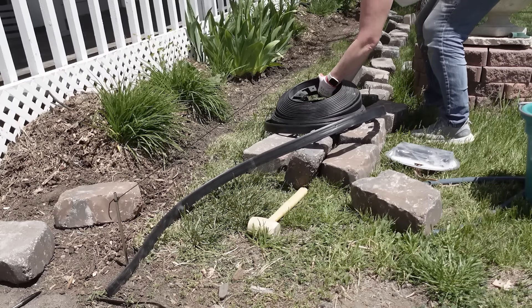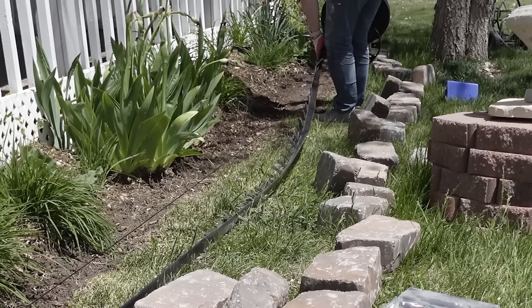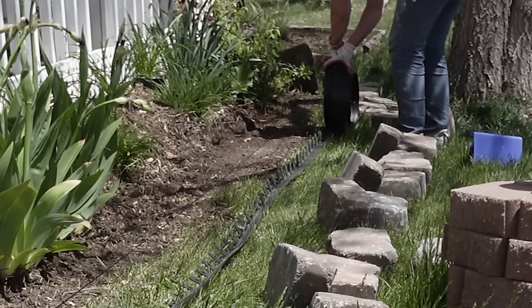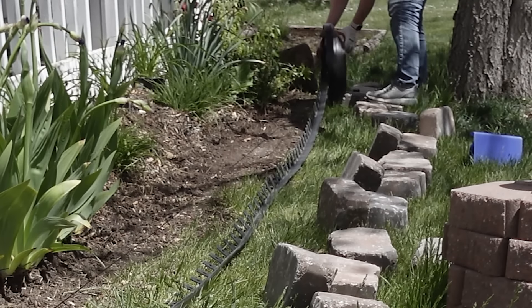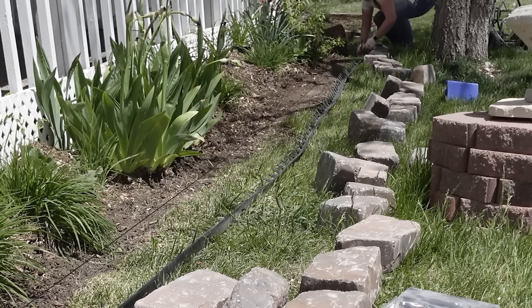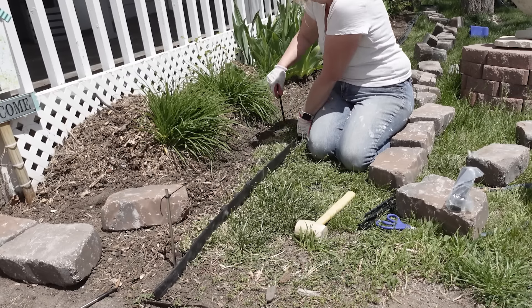You can see that string there as I'm just unrolling the edging and taking it all the way down to the other end of the flower bed. You can also see I have all of those retaining wall bricks laid out already because it's a lot easier to just grab them than have them in a big pile far away — then you have to walk to the pile to get the bricks as you're working on the edging. Once I had my edging all laid out, I just followed the string and used some of those spikes to hold the edging in place as I worked my way down the flower bed.